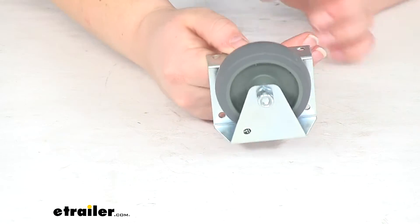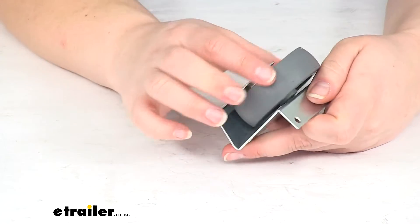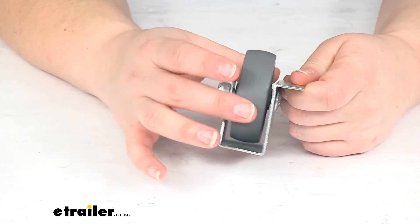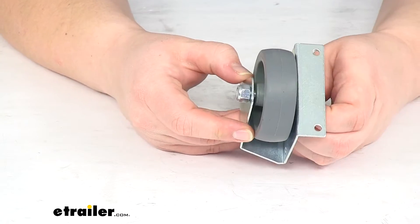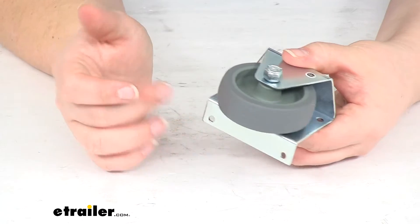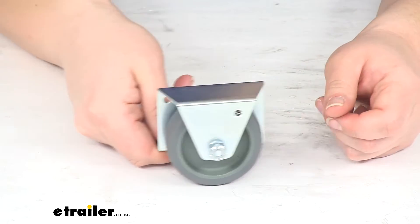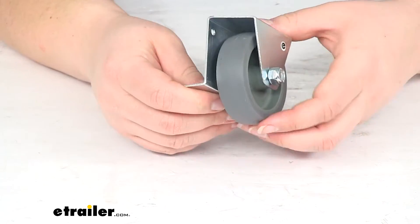The roller itself is made out of a durable nylon construction, so it should be able to provide years of good service and also resist any kind of wear and tear. The bracket is a zinc-plated steel, so that should also resist any kind of rust or corrosion, and overall lasts for a long time. The roller is designed to help your slide out move properly and roll right along as it should.